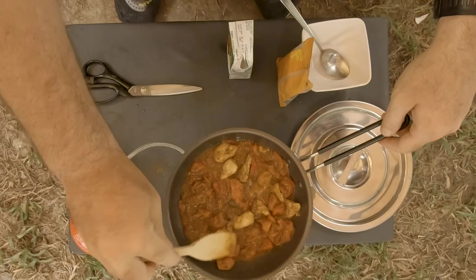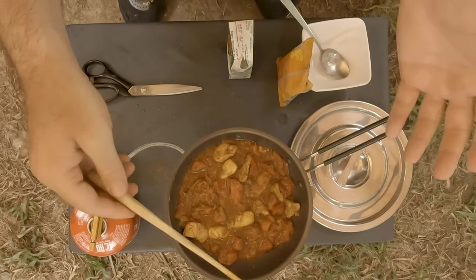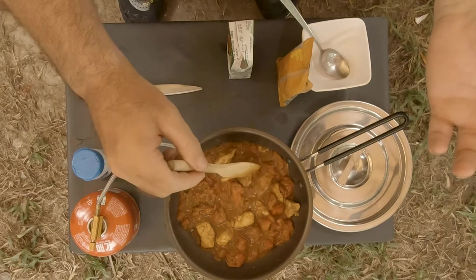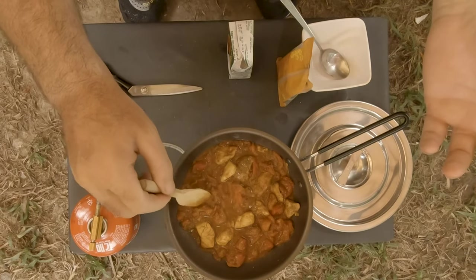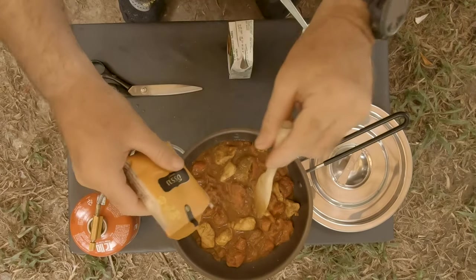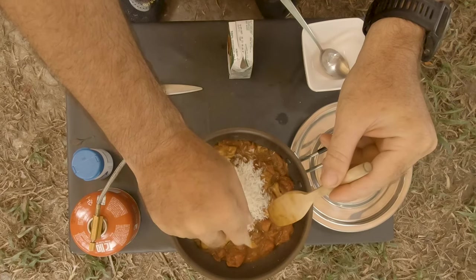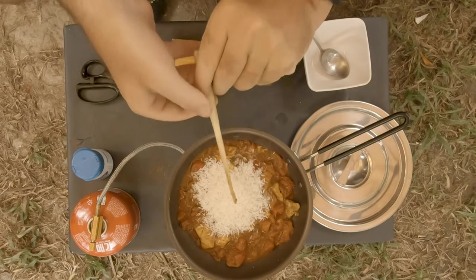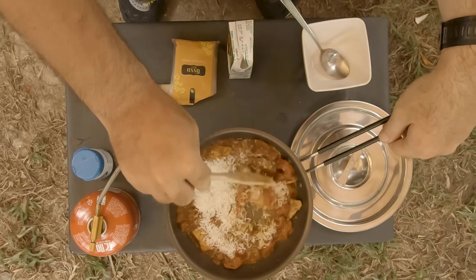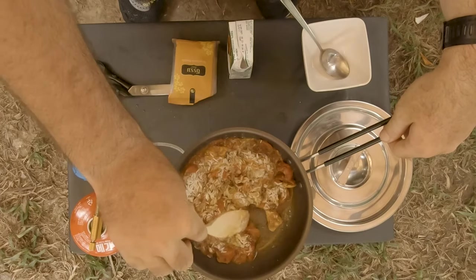Really, really nice. And that's what's important to me when I'm out on trips — it's not just about getting sufficient calories, nutrients, and vitamins. It also has to taste good. So I like to add the rice now and let it soak up a little bit of all that flavor before we add the coconut milk.